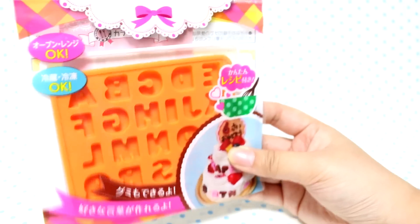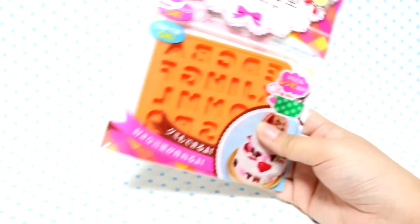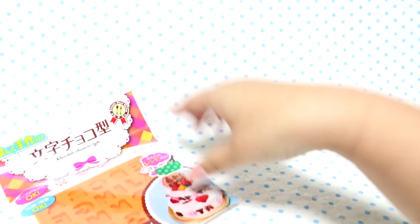I want to try making letters and then putting them in resin. I got that, and of course it was only 100 yen, because it's a 100 yen store.